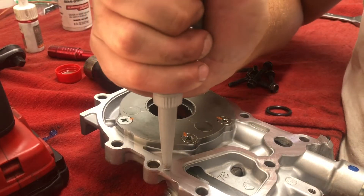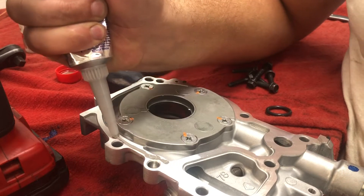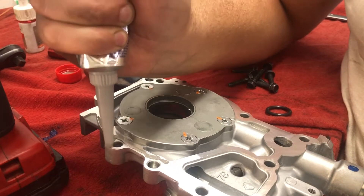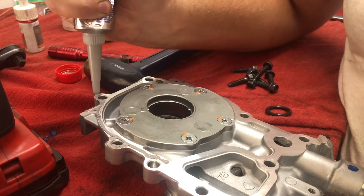Basically just doing the outline — you'll have a nice little bead coming out. Something like that. I kind of like to dab it around. I'm not sure if it's better or worse — probably putting way too much sealant on here, but hopefully it will seal.